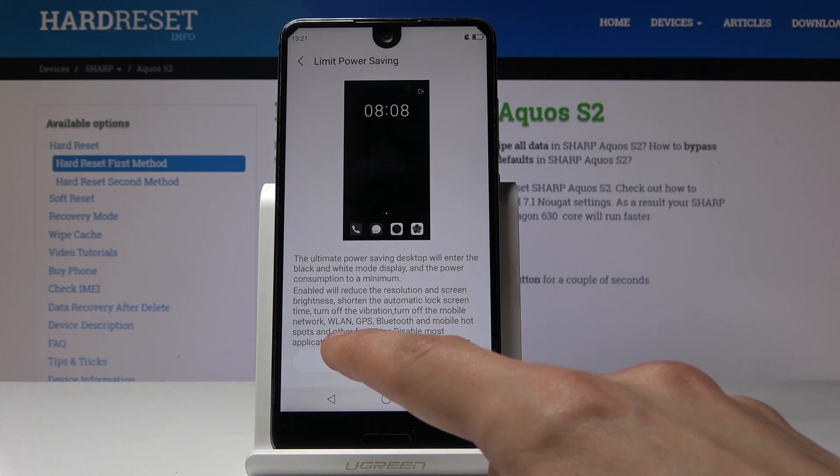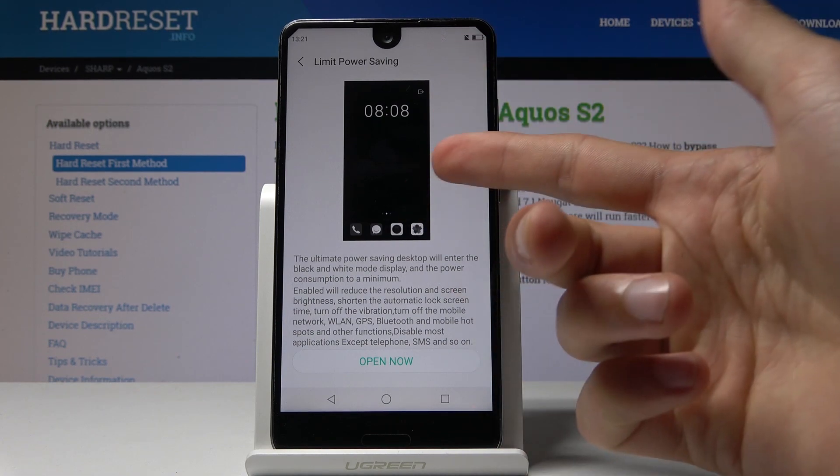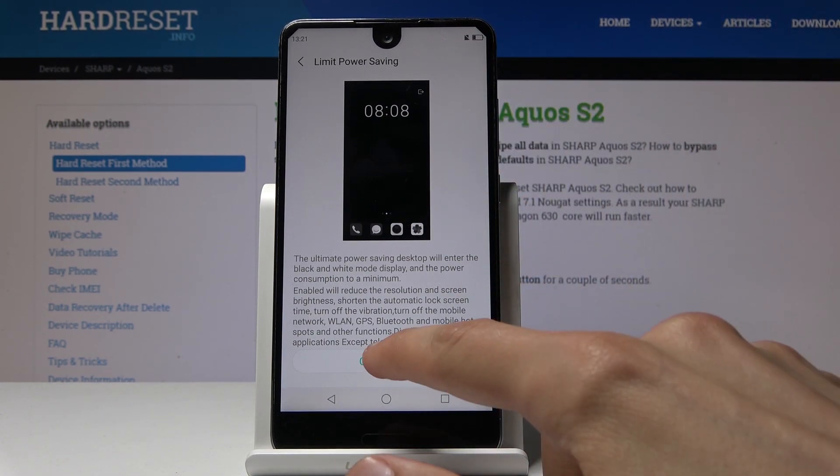It turns off mobile network, LAN, GPS, Bluetooth and mobile hotspots and other functions, and disables most applications except telephone, SMS and so on. It doesn't really specify what 'so on' is, but you can gather that basically you will get a phone looking like so.